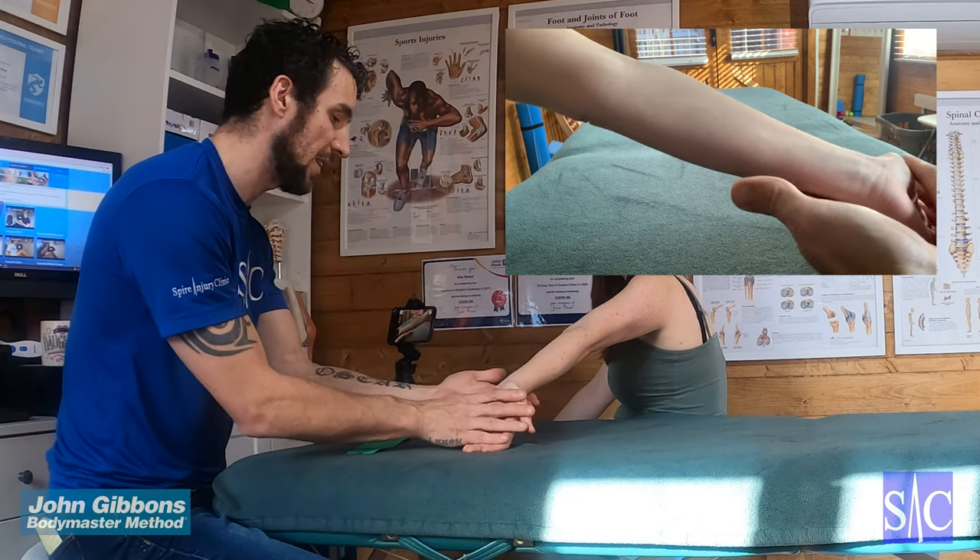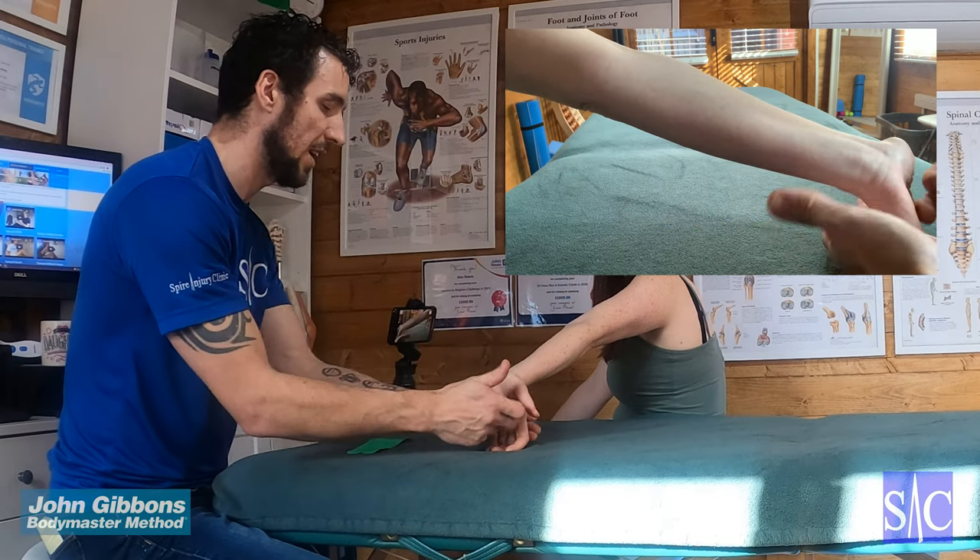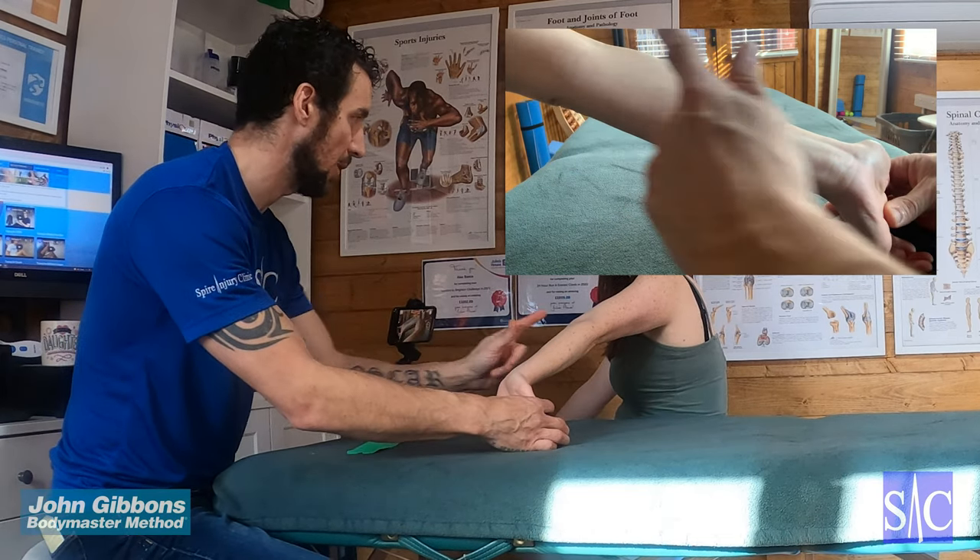Take the arm, lock out the elbow, and put some stretch down at the wrist to put stretch through this whole area.